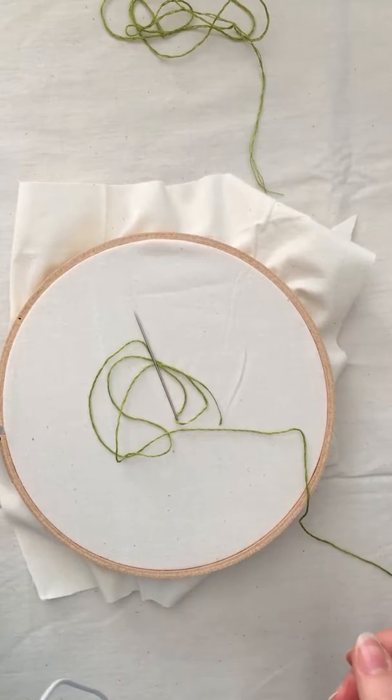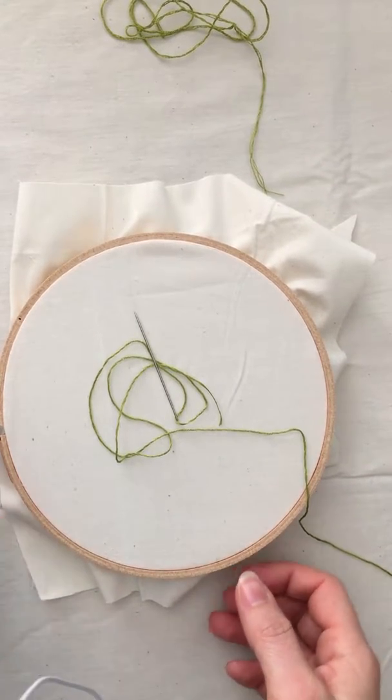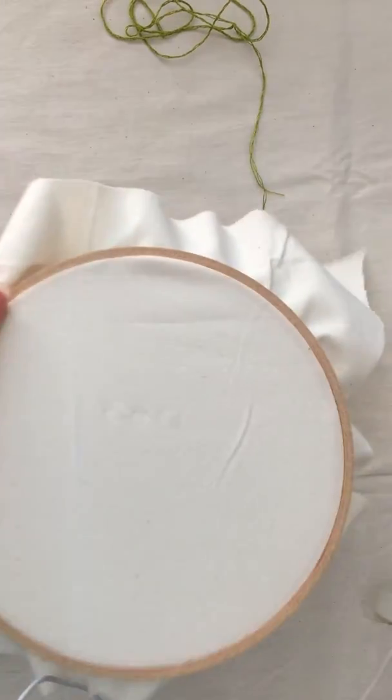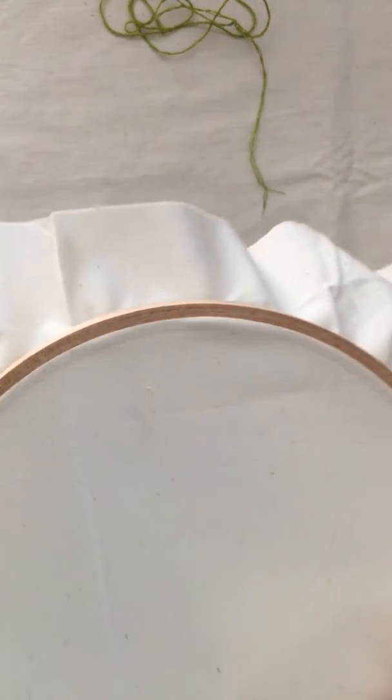Now that you have gotten your materials and you've learned a little bit about embroidery floss, I'm going to demonstrate some of the stitches in this pattern.